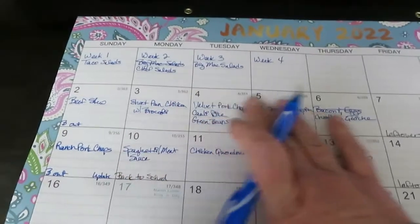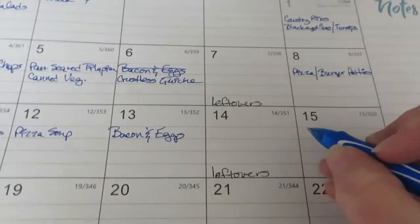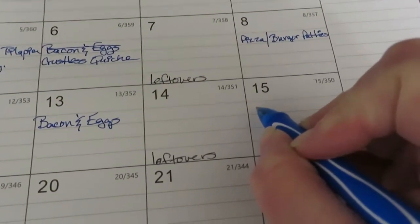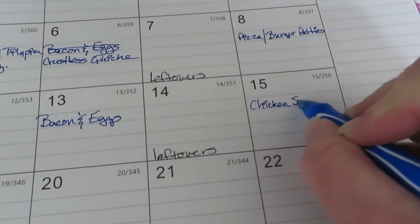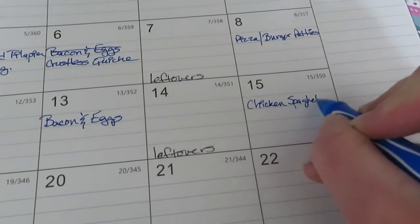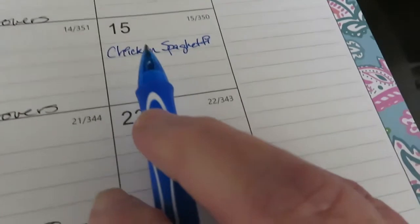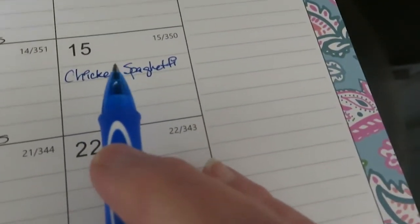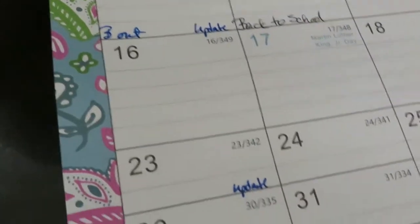So for this week, for tonight we are making chicken spaghetti. That's why I'm cooking that spaghetti squash - I do a keto version of chicken spaghetti.